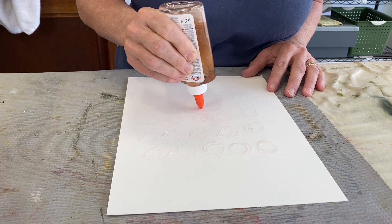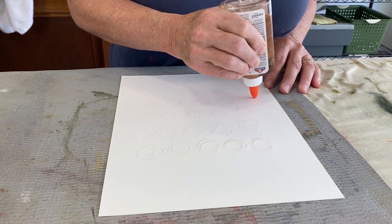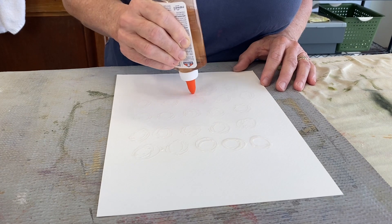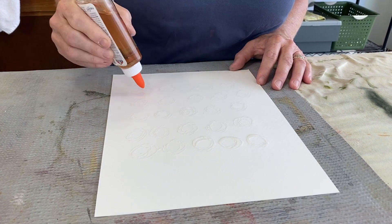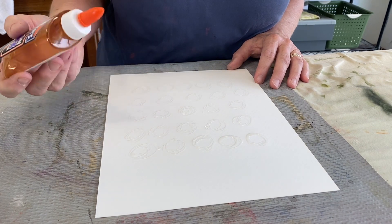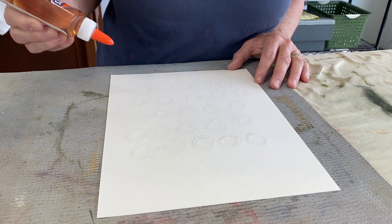You do want to use watercolor paper for this, because it's going to be immersed in water for a little while and you don't want the paper to disintegrate. You could also use a brush to put it on rubber stamps and do some stamping with it. And you could put it through a ThermFX — in other words, this glue could be screen printed through a ThermFX. That's worth trying.